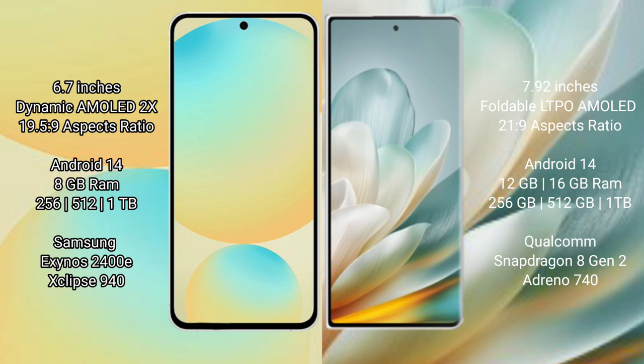Honor Magic VH3 comes with 12GB or 16GB RAM and 256GB, 512GB, or 1TB internal storage options, powered by the Qualcomm Snapdragon 8 Gen 2 processor with GPU 10740.